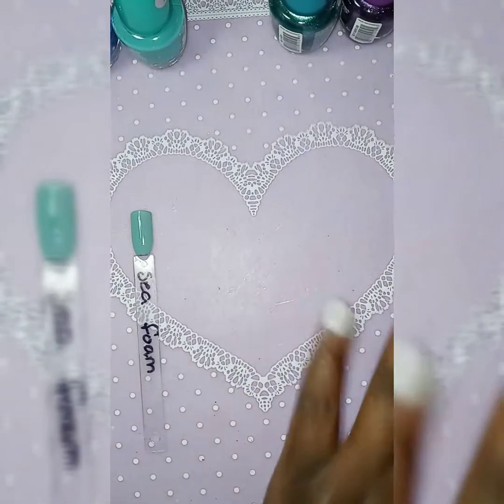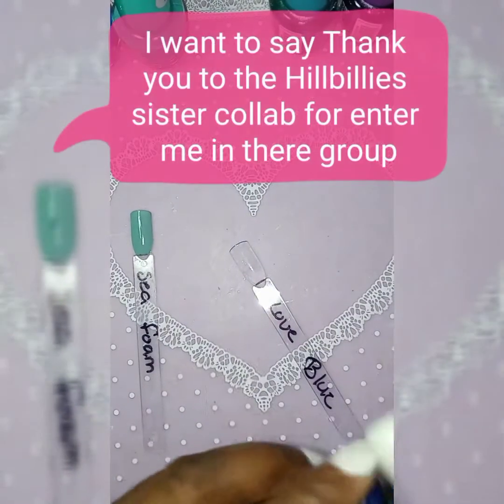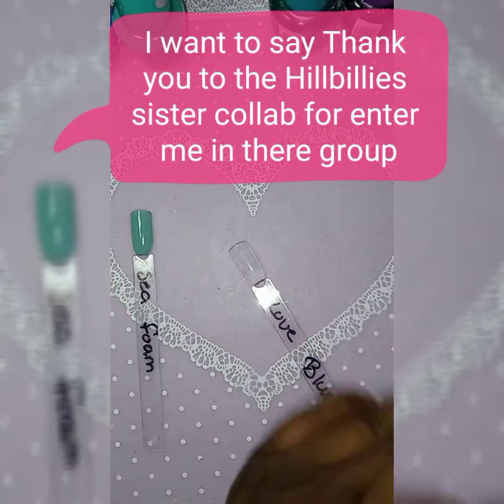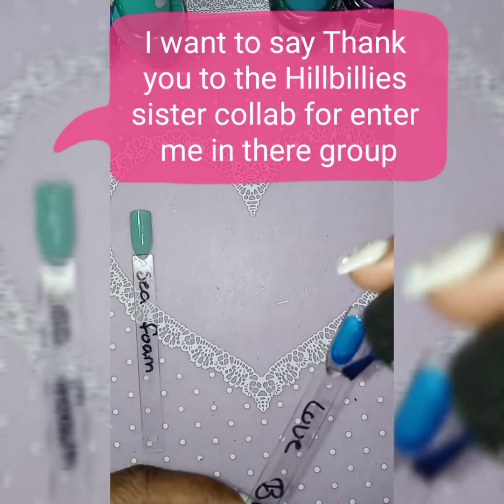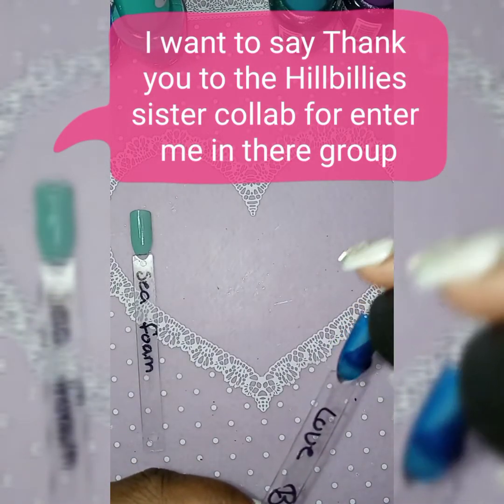This one is called Love Blue — oh, that's pretty too!